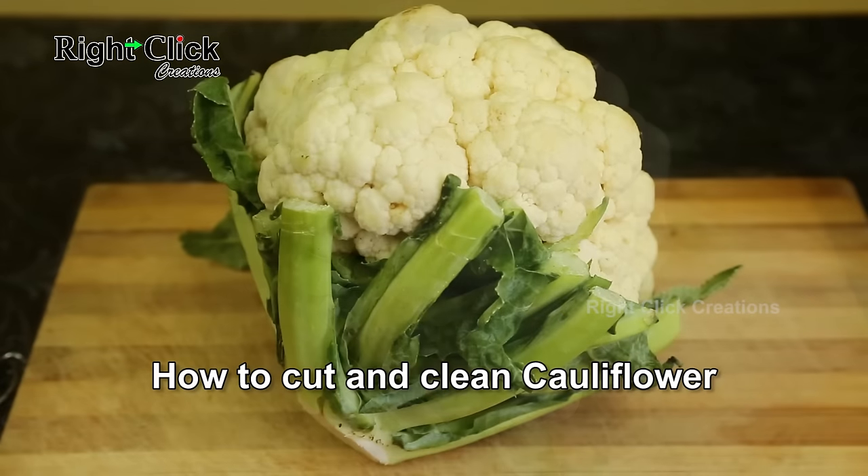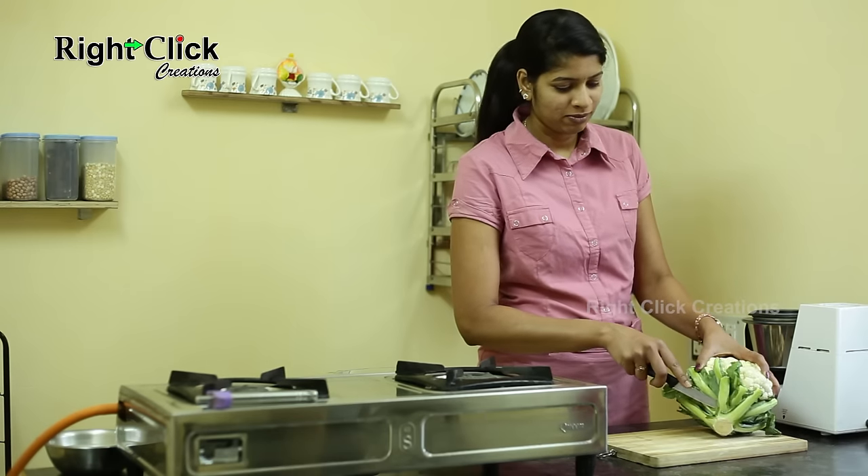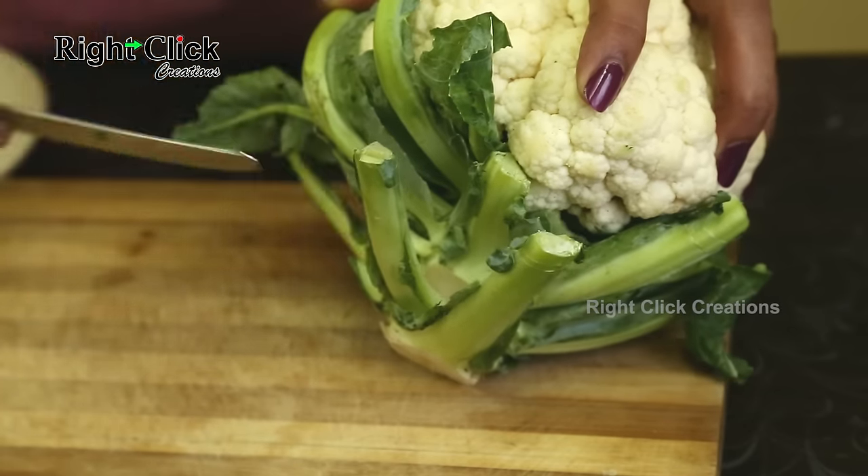How to cut and clean cauliflower. Take a knife, hold the cauliflower in one hand, pick out the green leaves and cut them off as shown in the video.